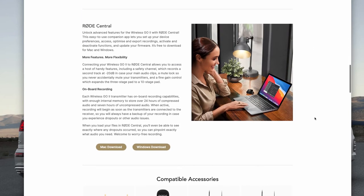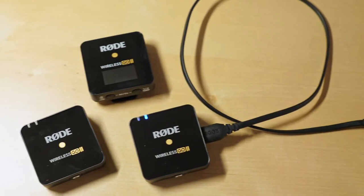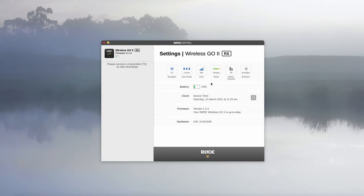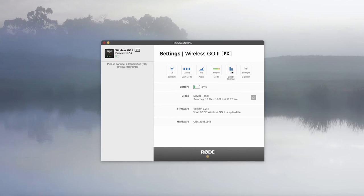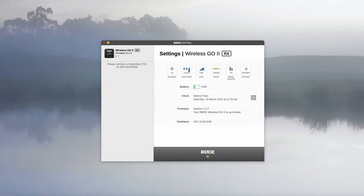If you download the Rode Central software for desktop — link in the description — you can plug in the receiver and transmitters into your computer to unlock advanced features and set the system up to your personal preference, as well as access and export recordings from the transmitter's built-in memory. Via Rode Central you can switch on the safety channel, which records a backup track at -20dB in case your main audio channel clips. You can also activate the mute lock feature to prevent accidentally muting the transmitters, as well as adjust the fine gain setting to expand the three-stage pad to 10 stages.